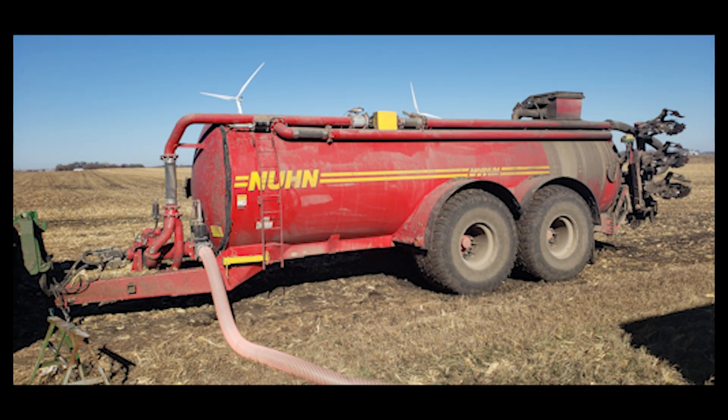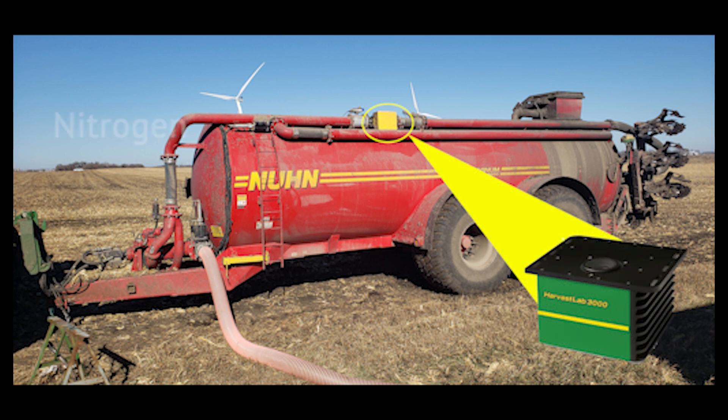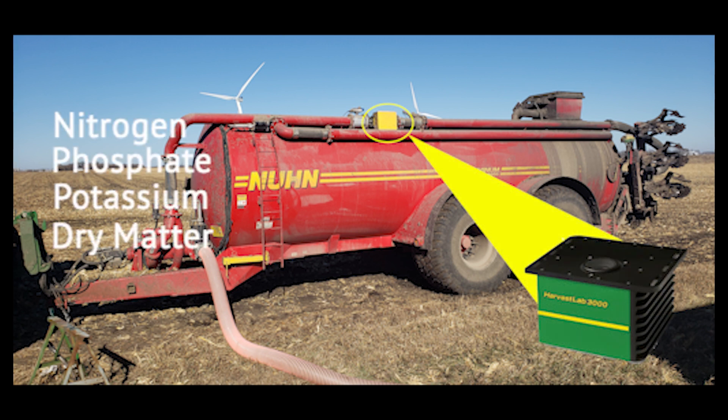This week's Technology Thursday features John Deere Manure Sense. Manure Sense is a tool that allows our customers to measure nitrogen, phosphate, potassium, dry matter, and liquid volume of manure in real time on the go.